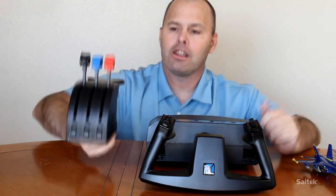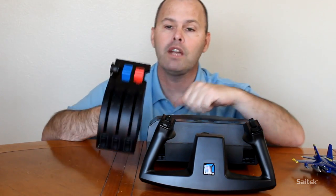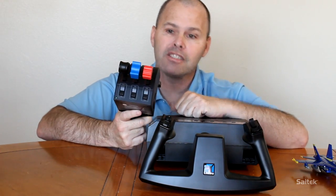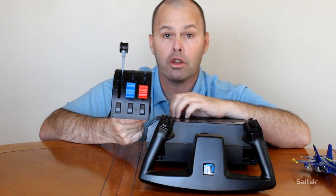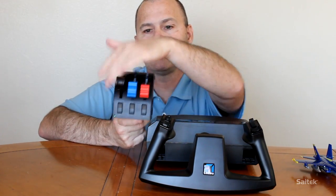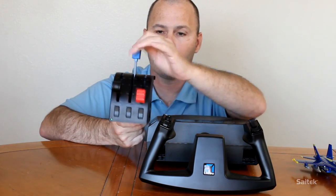Also comes with a throttle quadrant - this scary looking thing with three levers. These three levers are really designed for something like a Cessna. The first lever, the black one, is your throttle. Simple enough - it's like the gas pedal in a car. Increase it to get more power, decrease it for no power. The middle one is prop.